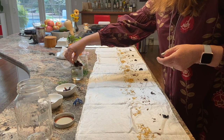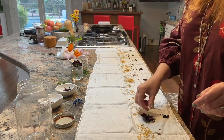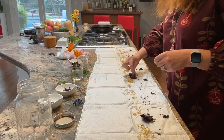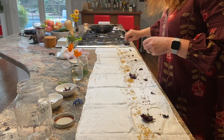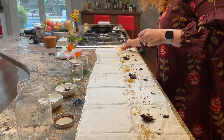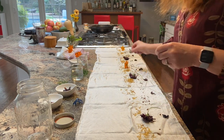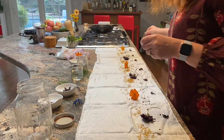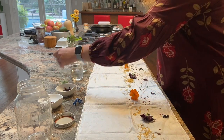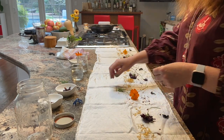Now I'm gonna lay my scabiosa — this is just an experiment, I haven't used this one yet. I'm just gonna lay the flower face down. It's okay if it has the stem still on it because maybe the stem will take as well and we'll see the stem on the scarf. And then I'm gonna do the same thing with the Tango Cosmos, just lay them down like that.